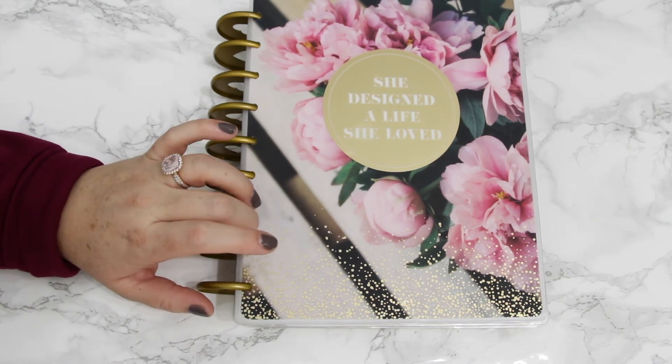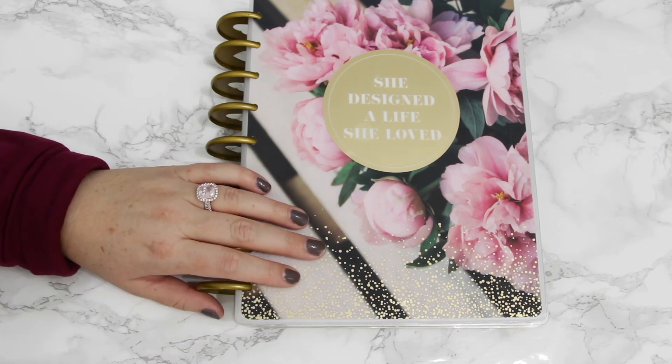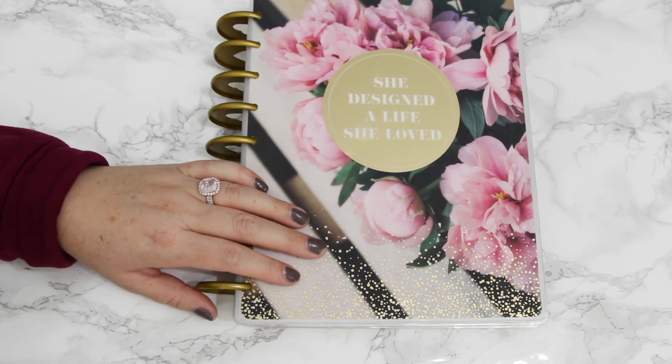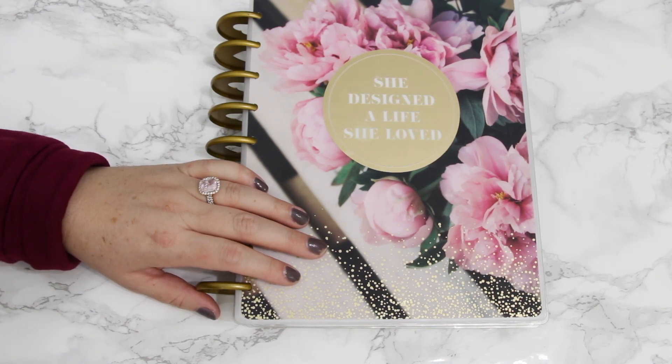Let me know if you have any questions or comments down below about transformer planner planning. Also, please make sure you head over to my new planner account, A Glittery Life Plans, and look for a really fun giveaway that's going to go live next week over there. Thanks, you guys — I hope you have the best day ever!